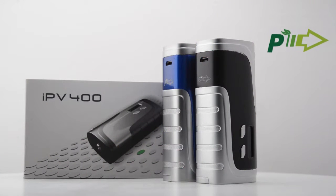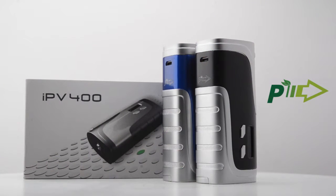Hey, it's DJ from csvape.com. Today we're going to be talking about the new IPv400 by Pioneer For You. The IPv400 by Pioneer For You.